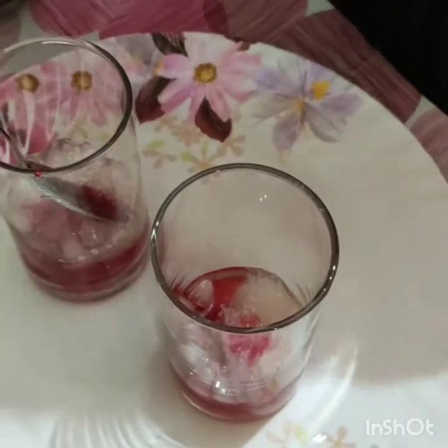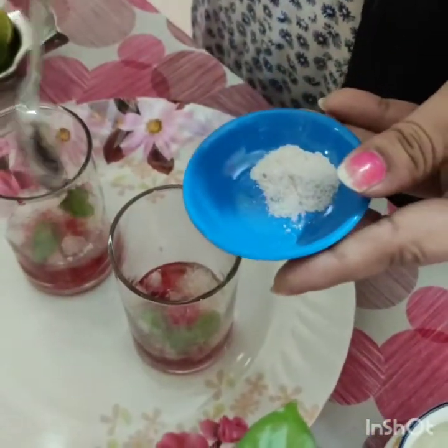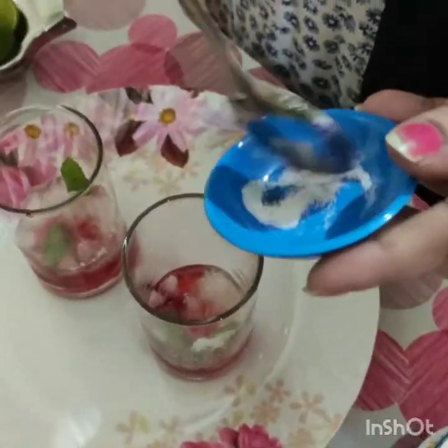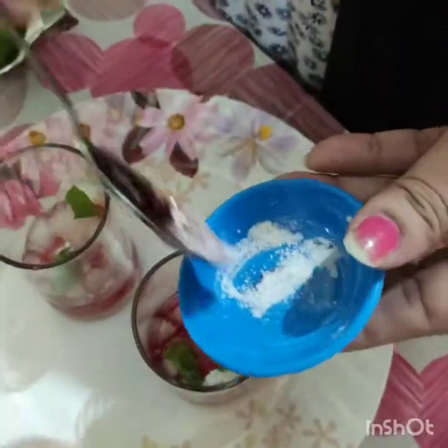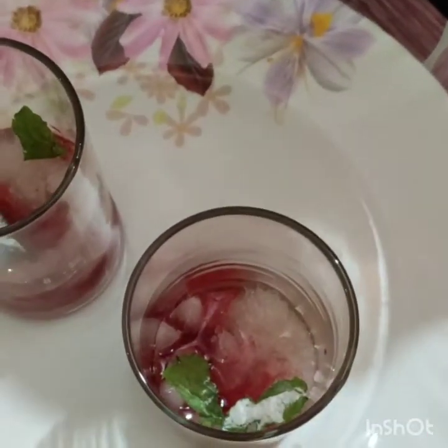According to your taste, you can add it. This is just mint, we added just like that. And black salt — this is half a teaspoon. I add a quarter teaspoon in one cup. And now I add the lemon.